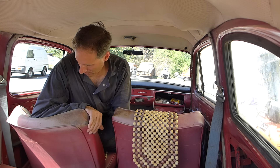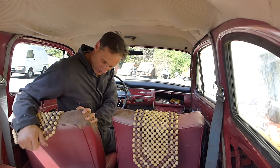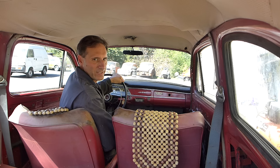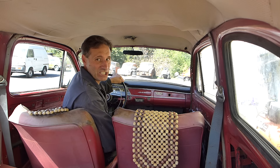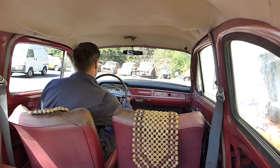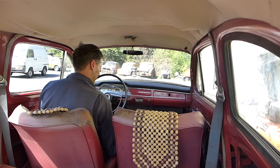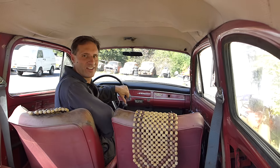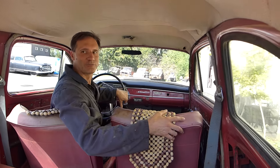The little seat thing is — so again, this is a 1963 544 Volvo. So much fun.